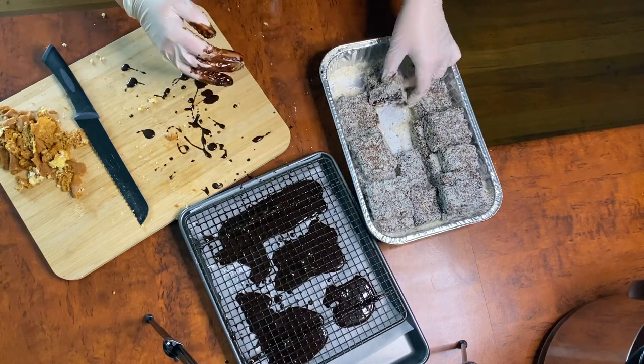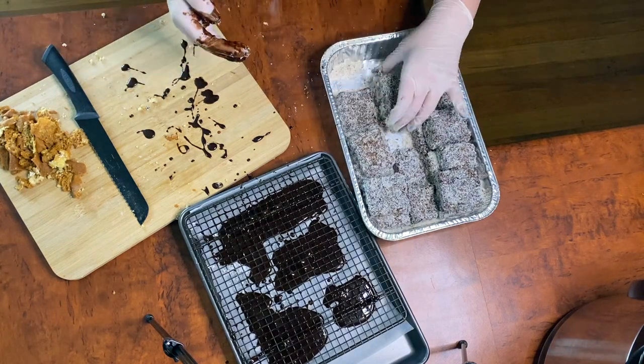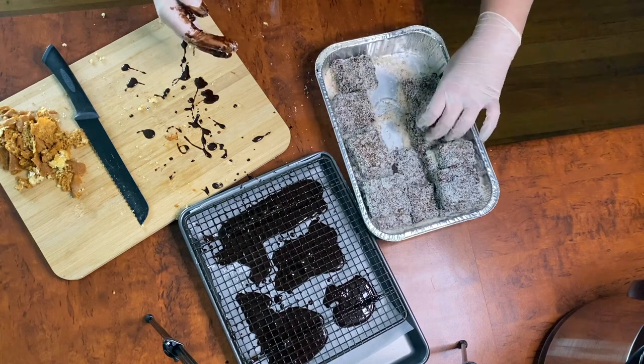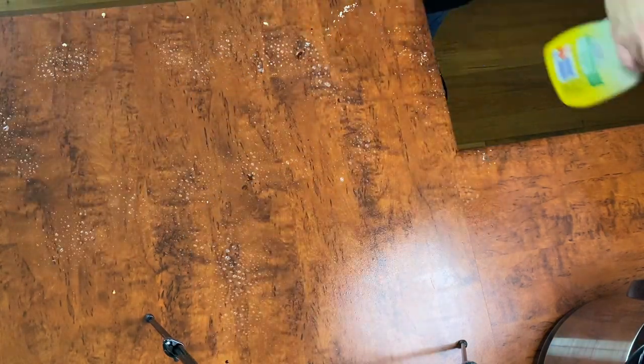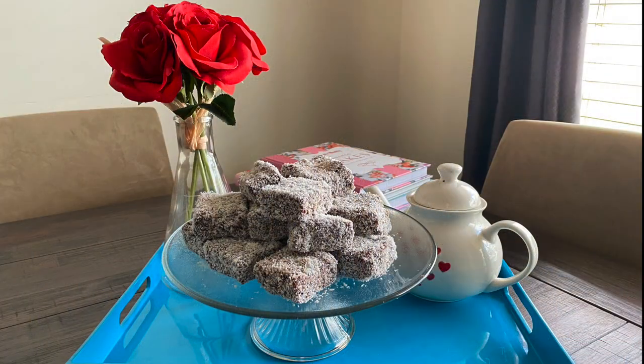Once you've got all of your cake pieces covered in the chocolate and the coconut and you're satisfied with the coverage, chuck those babies in the fridge for at least half an hour to an hour before serving. In that time you can clean down the giant mess you've made on your bench. And then voila — you have yourself some delicious gluten-free lamingtons. And the crowd goes wild.